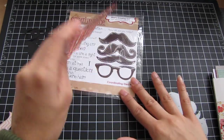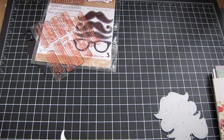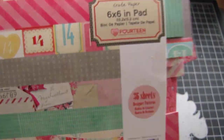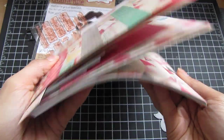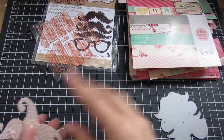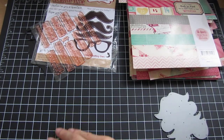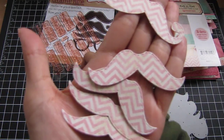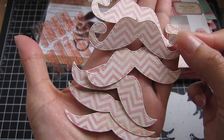So I wanted to use the Crate Paper — it's the 14 collection. I've used this on several Valentine's Day cards and stuff, and as you can see it's a lot of scraps, but I still have a couple sheets left. It has this cute little pink chevron pattern paper, and I cut all these mustaches out of it. Love it, really really cute.